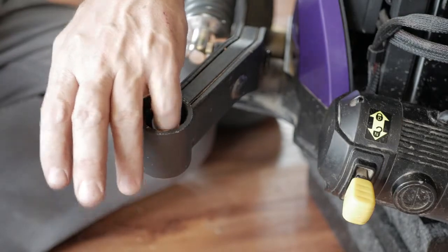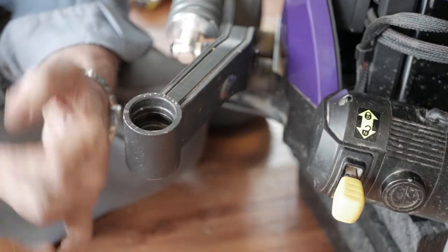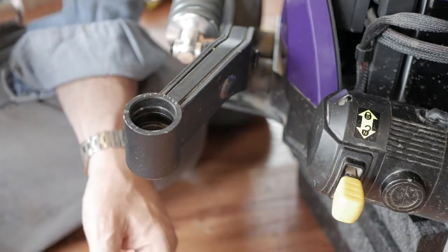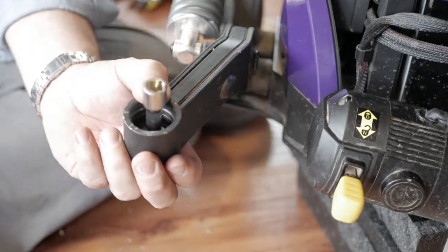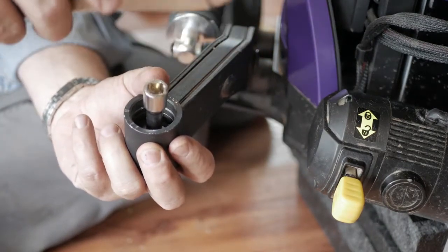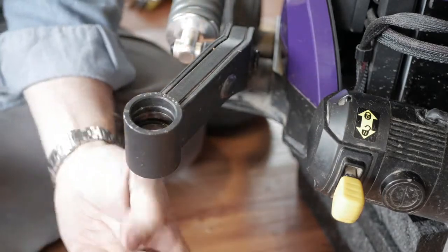In the middle there's going to be a spacer that we're going to have to pull out as well. Once we get that out, we're going to use the socket that is just big enough, put it in there, hold it, and then tap and knock the bottom bearing set out into my hand.